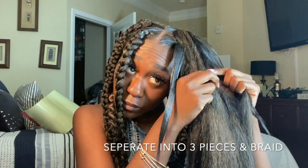Now you're just going to separate your braiding hair with your natural hair into three pieces and begin to start your braid.